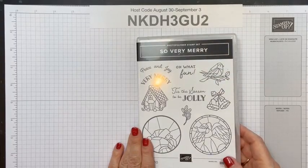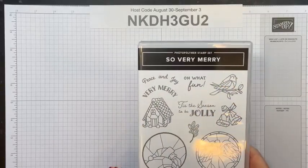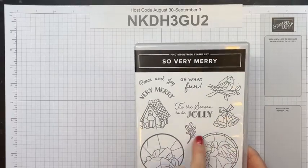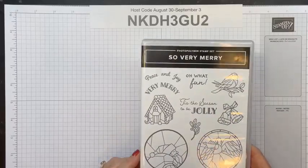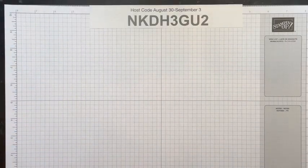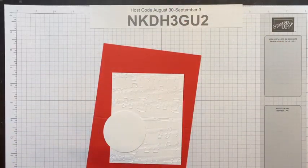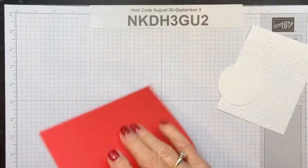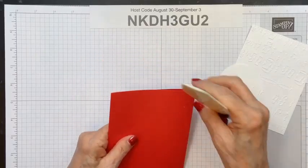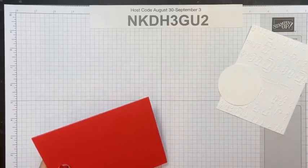All right kids, let's get stamping with this. I really like the artwork on this. Now if you're not a colorer, there are other ways to do this — I'm going to do some pretty simple coloring. These are like stained glass images, they kind of simulate stained glass, but you don't have to do it like that. If you don't like the color, you can still get a lot of use out of this set. We're going to do some fairly simple card templates today.